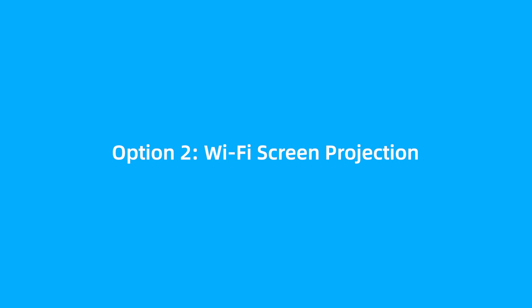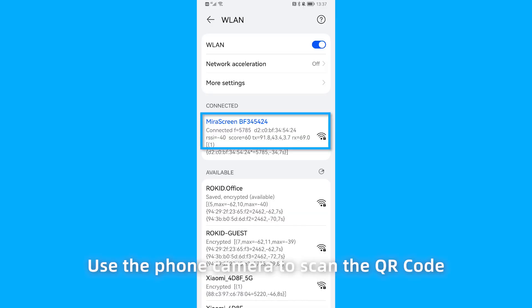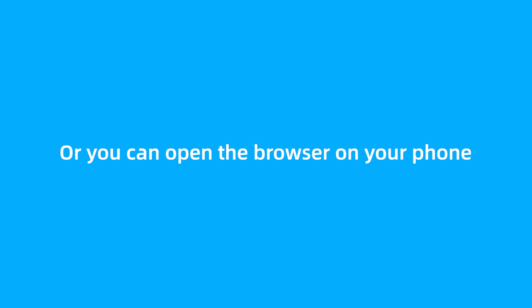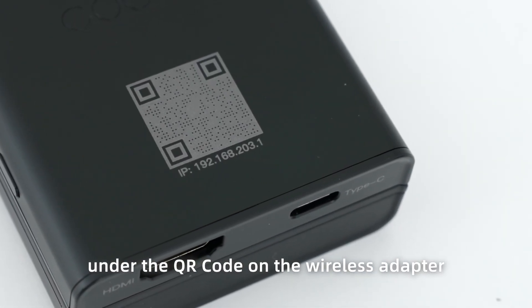Option 2: Wi-Fi screen projection. If you want your phone to connect to a Wi-Fi network when projecting the screen, use the phone camera to scan the QR code on the wireless adapter when your phone is connecting to a mobile hotspot. Or you can open the browser on your phone and enter the IP address under the QR code on the wireless adapter: 192.168.203.1.